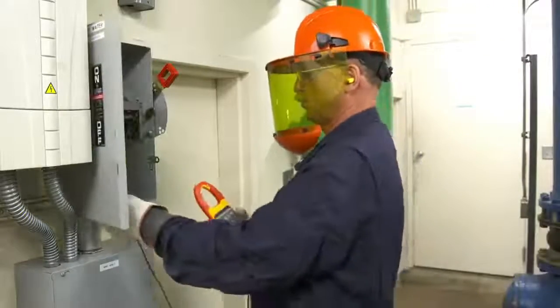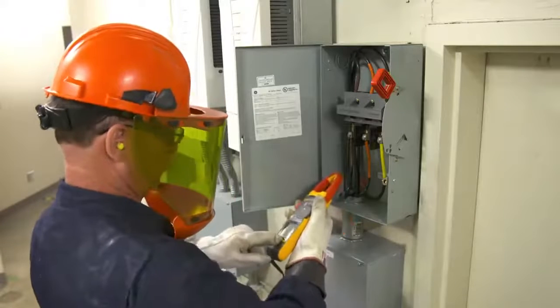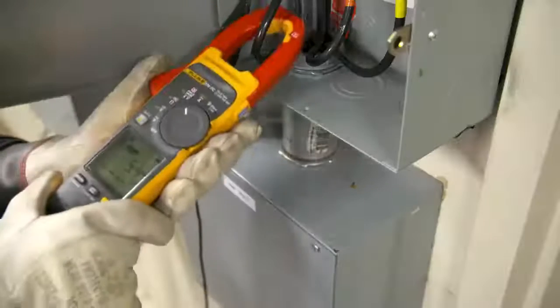Simply connect the black test lead to any earth ground and clamp the jaw around the conductor. Field Sense technology collects voltage and current values.